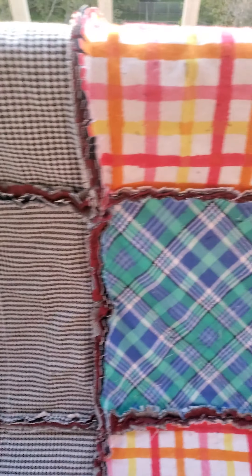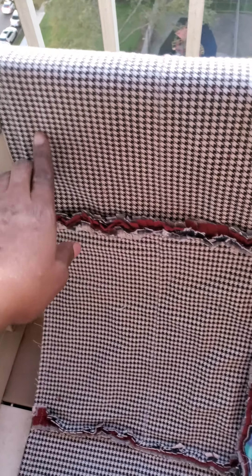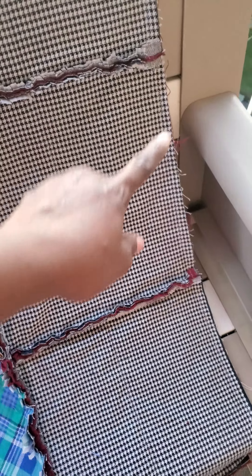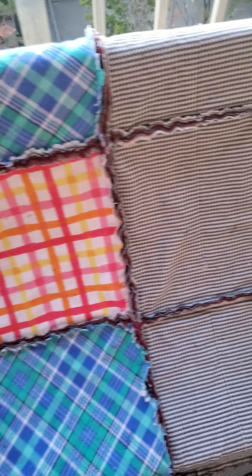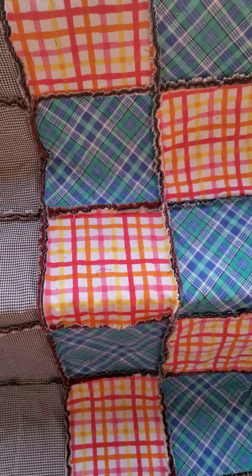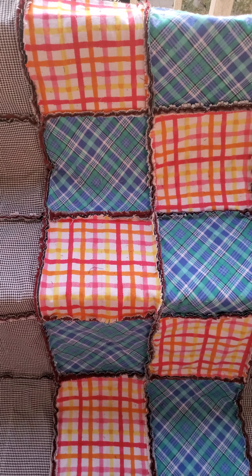I still have to clean it up and snip the corners here because I didn't snip the sides of it yet. I just wanted to show you guys my finished look and I really like it. Stay tuned for my next rag quilt. Bye!